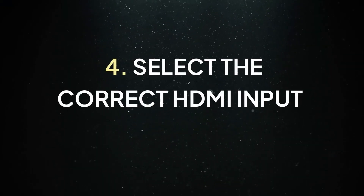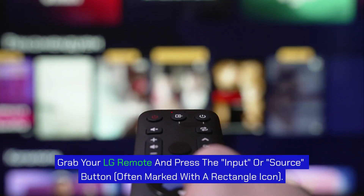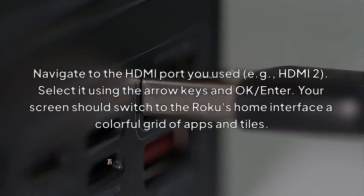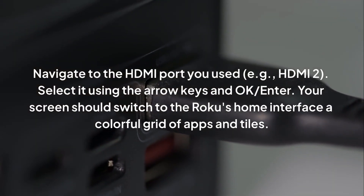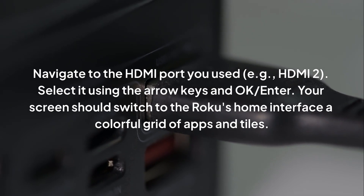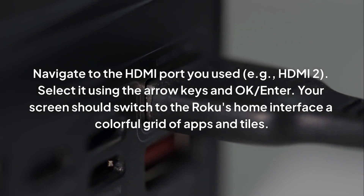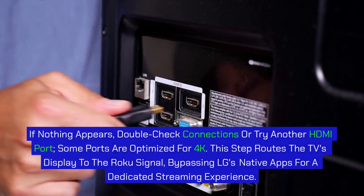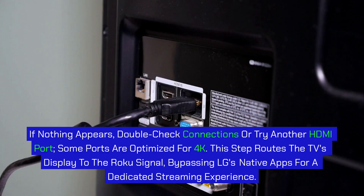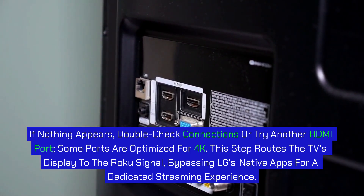Step 4: Select the correct HDMI input on your LG TV. Grab your LG remote and press the Input or Source button, often marked with a rectangle icon. Navigate to the HDMI port you used, e.g. HDMI 2, and select it using the arrow keys and OK. Your screen should switch to the Roku's home interface — a colorful grid of apps and tiles. If nothing appears, double-check connections or try another HDMI port. Some ports are optimized for 4K. This step routes the TV's display to the Roku signal, bypassing LG's native apps for a dedicated streaming experience.